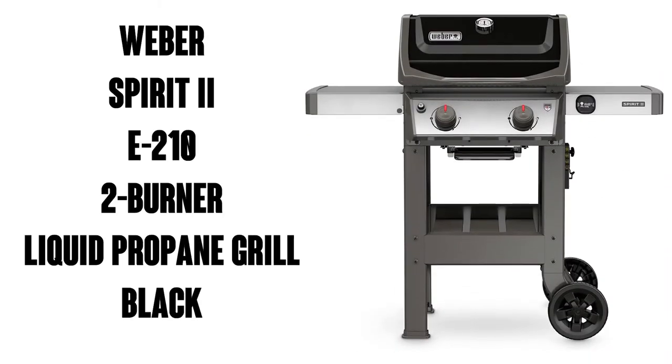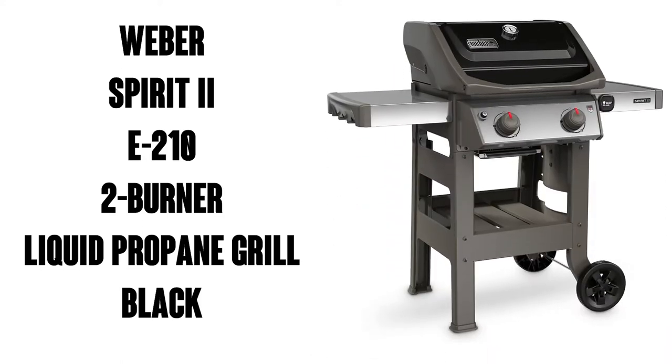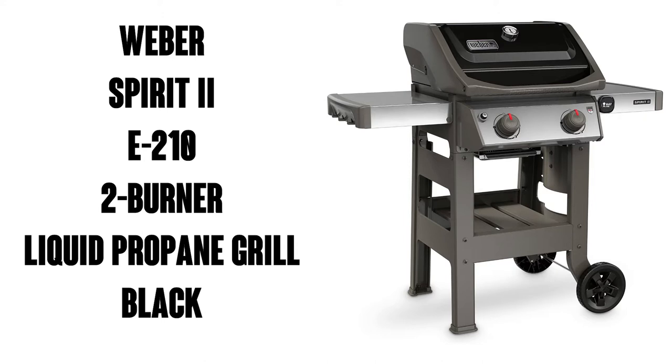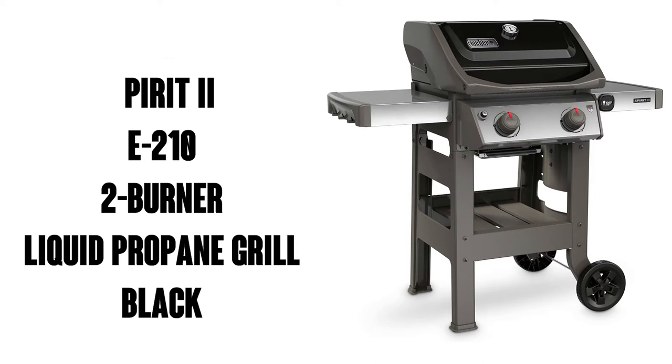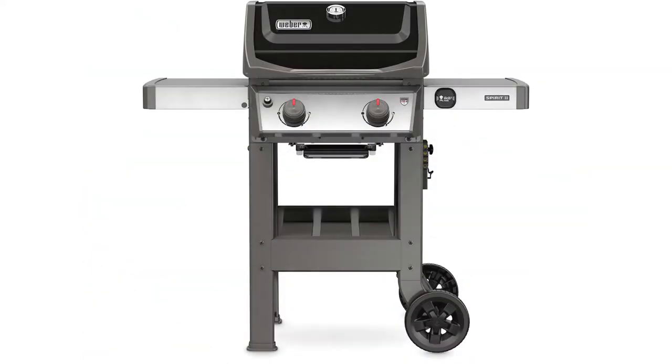Hey there grilling fans, this is Watson with 9-1-1 Studios. Today we're going to check out the Weber Spirit II E210, a two burner liquid propane grill which comes in black. It's got about 2,000 ratings on Amazon with an average of 4.8 out of 5 stars. It's also got the Amazon's Choice endorsement and is available through Prime for free delivery.